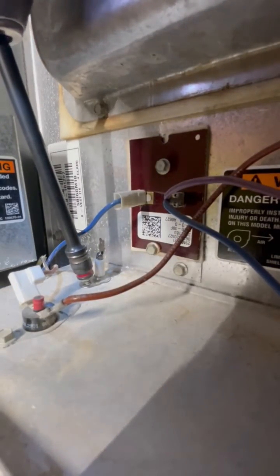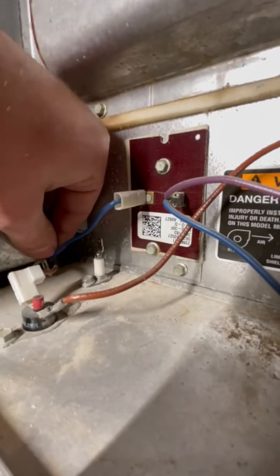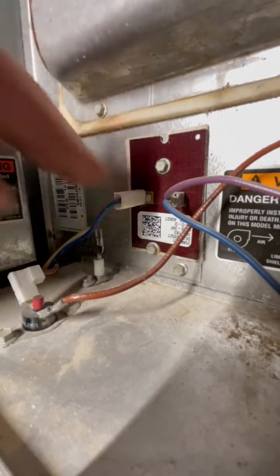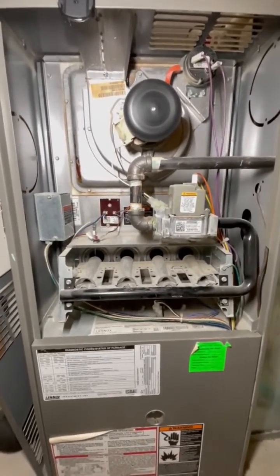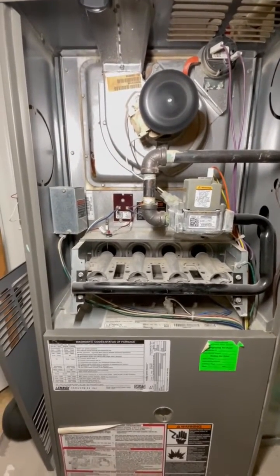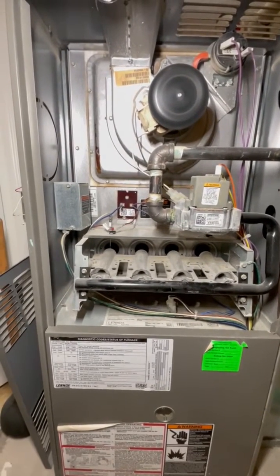Just pull it out, clean it off, reattach it, and you should be good to go. This is a good maintenance task to do every year — you can rule this out if you're having issues. Hopefully this is your problem if your furnace is coming on and off, and you can fix it yourself and save hundreds of dollars.